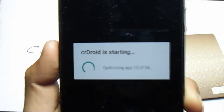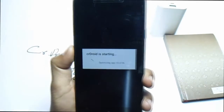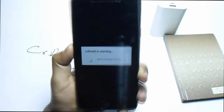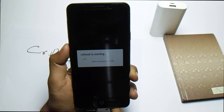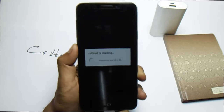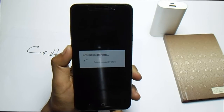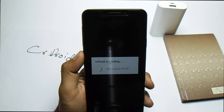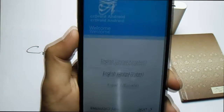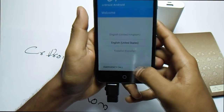It's now optimizing apps — just wait. So now it's finally booted up. Let me do the setup first.